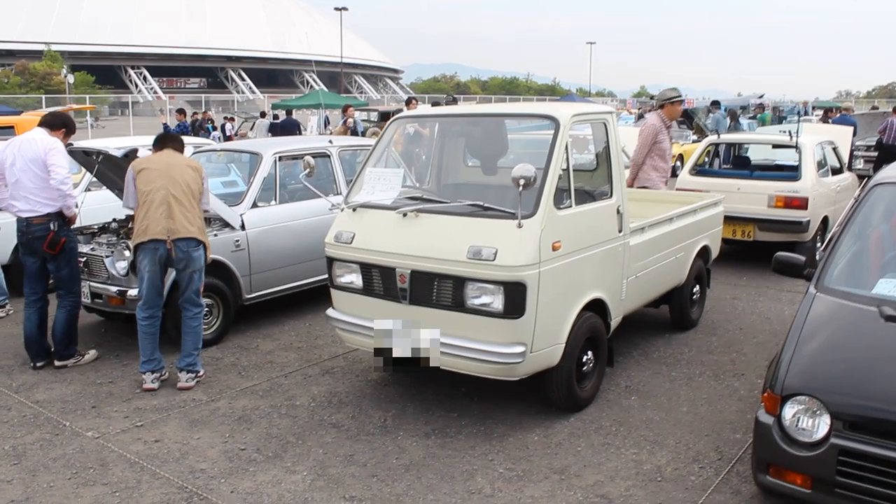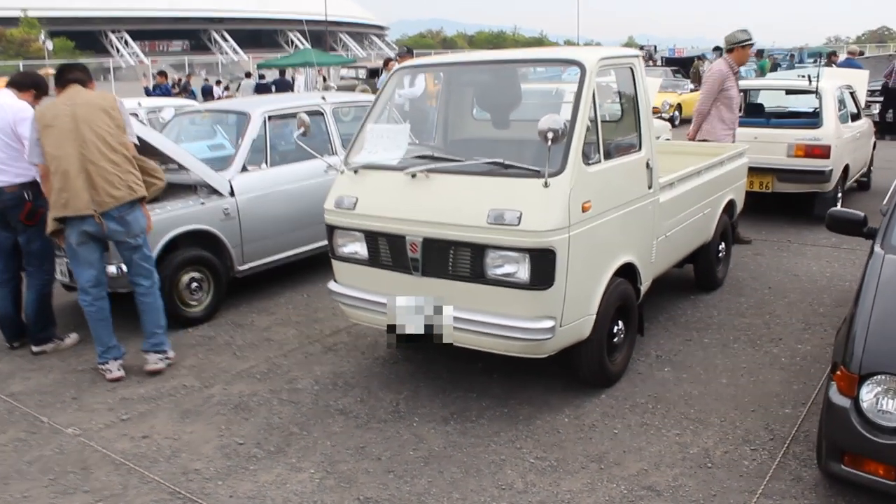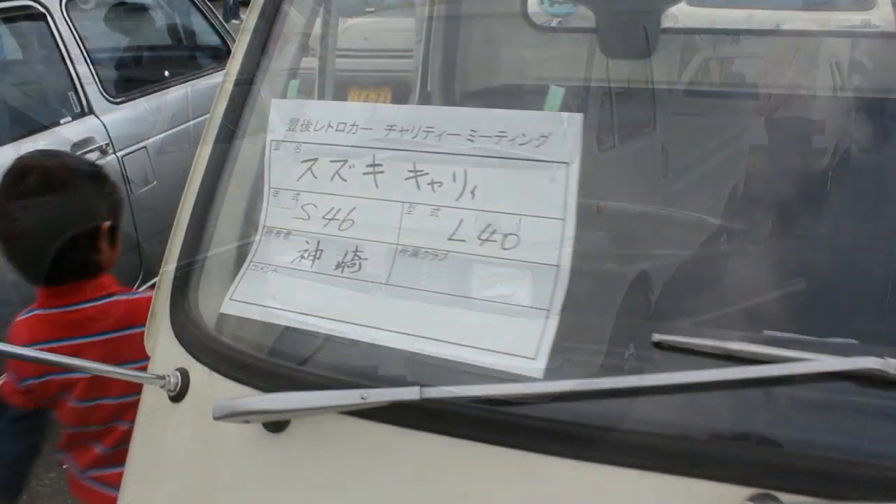Today's car is a Suzuki Carry, an L40 series. This was built from 1969 to 1972, and this particular one is from 1971.